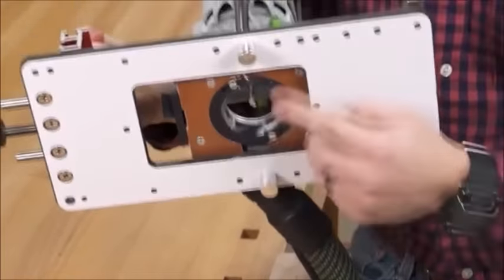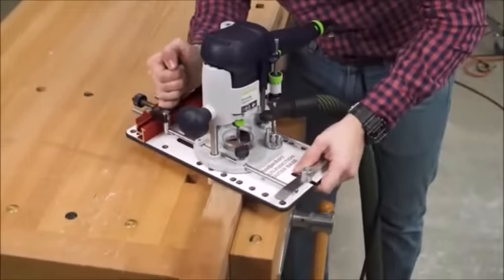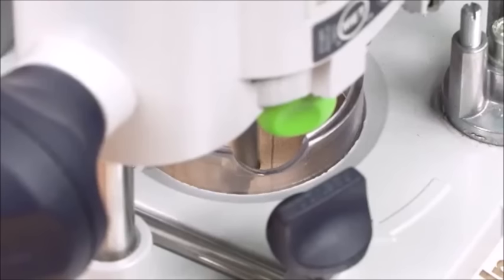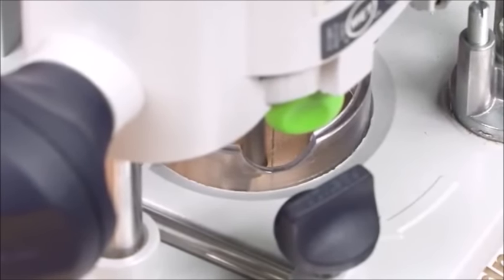There's also a set of mortising pins that make it simple to route in the edge of your stock. With the micro adjuster, you can accurately cut mortises wider than your router bit, or position your mortise offset to one side or the other.